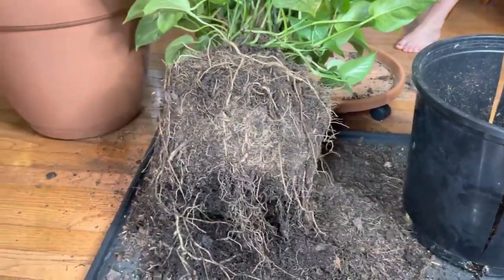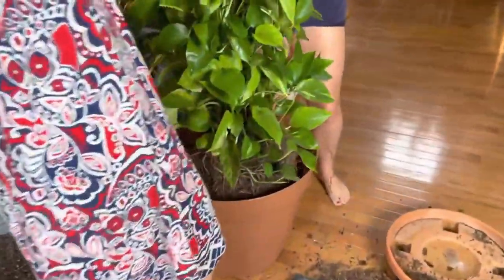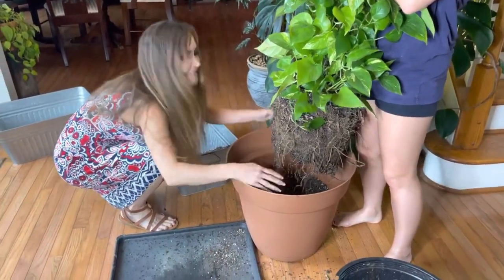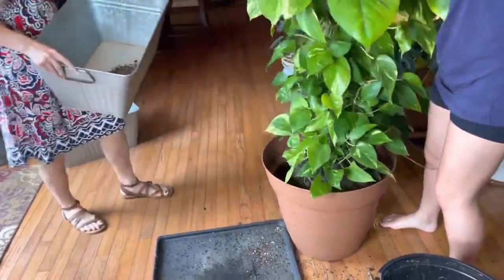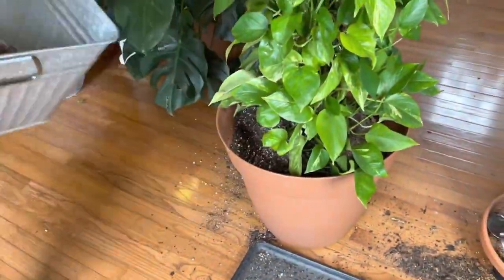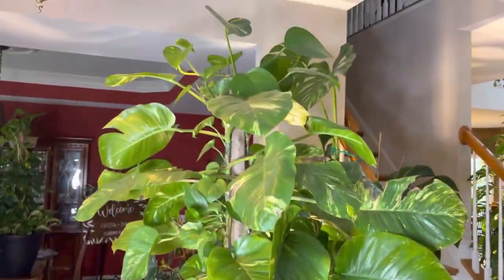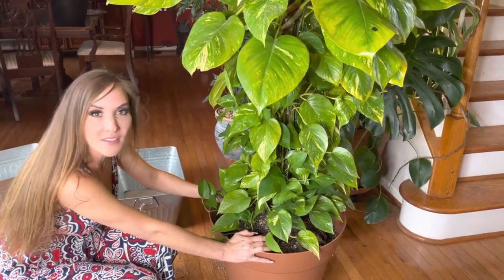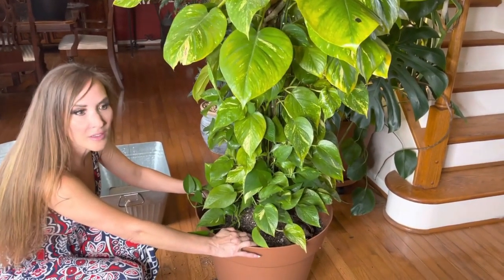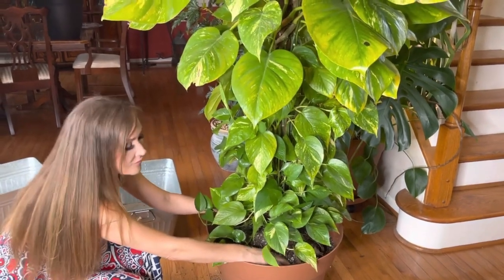Alright, let's lift it. One, two, three, go — okay, go ahead and sit it down. I checked the roots and the pot for pests and so forth. I didn't really see anything that I should be concerned about.